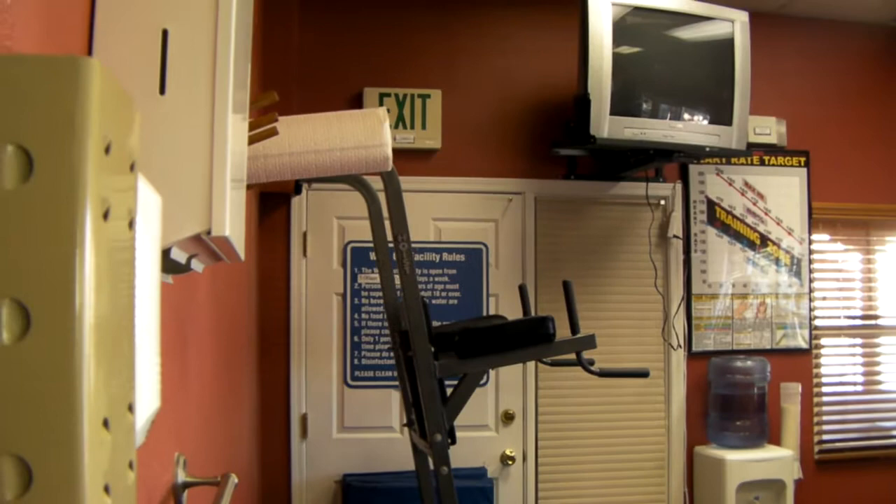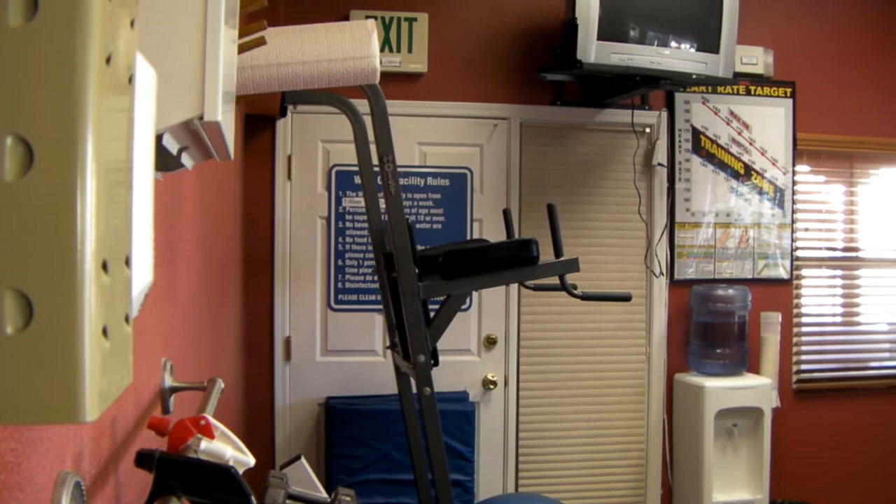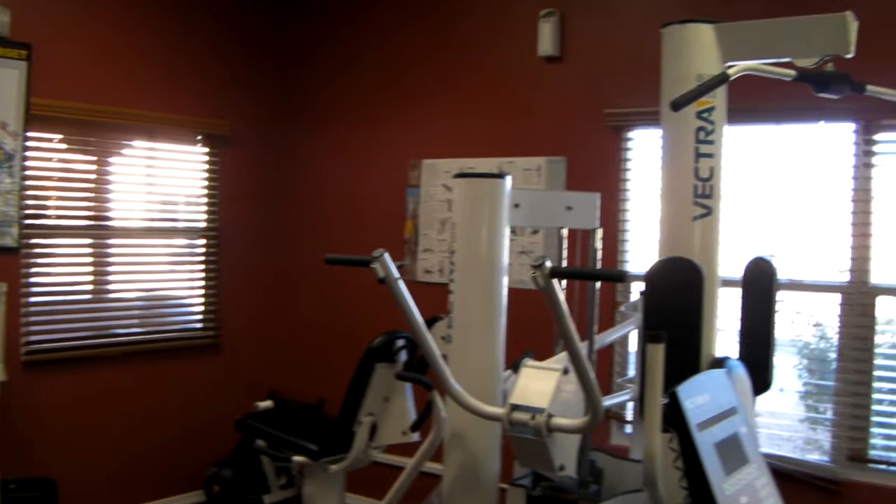Here we are in the Dos Santos gym, which has been completely recarpeted, painted, and cleaned up about a year ago. It's in very good condition with new or newer equipment — really a very nice facility. They have a TV set and a water cooler.